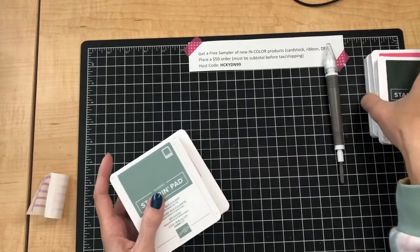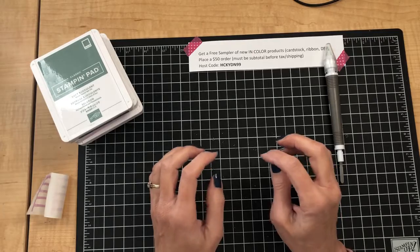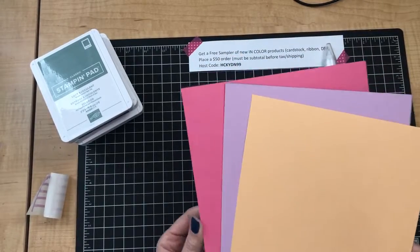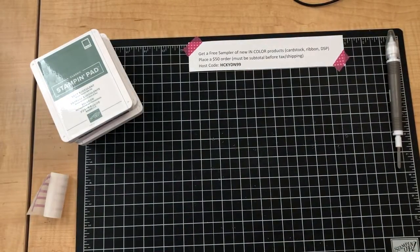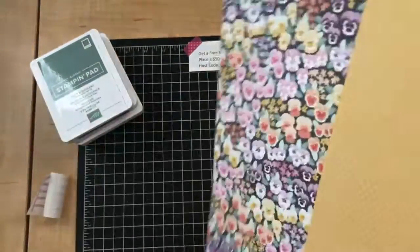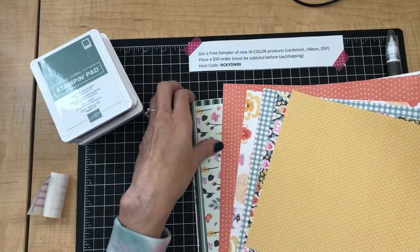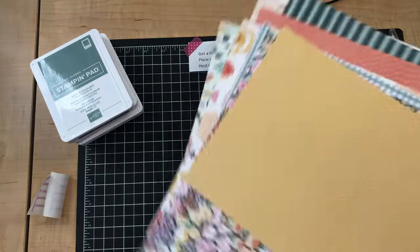I wanted to mention something that began at stamp club this month: with a $50 order before the end of April, I am gifting everyone a sampler. You're going to get a sampler of all five cardstock colors, some of each of the five ribbon colors, and some of the DSP — specifically this brand new Pansy Petals designer paper. I'll be chopping the 12×12 paper into smaller pieces for the share, but you'll get pieces of the paper, the cardstock, and the five ribbon colors free with a $50 order this month.